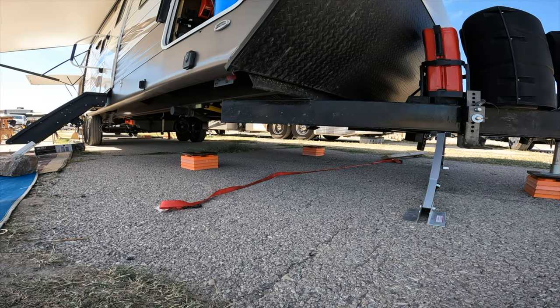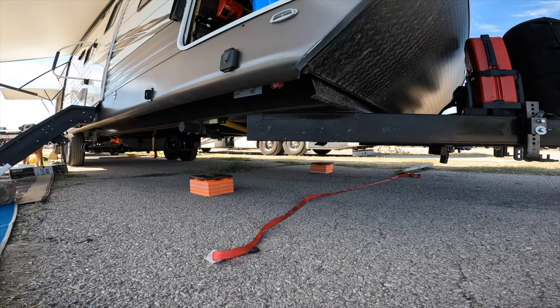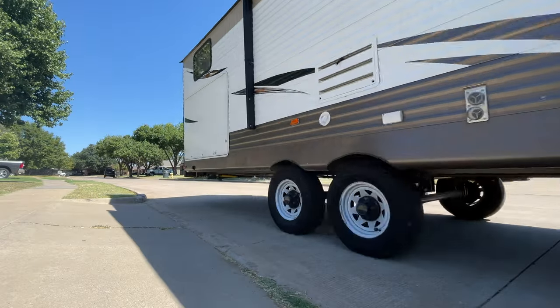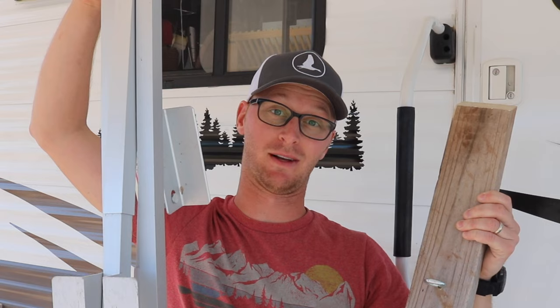Today we're going to be talking about RV stabilization — whether you should build or whether you should buy. Towable RVs suffer from wiggling and wobbling when they're sitting still. They're heavy when you're pulling them, but when you're sitting still it can't be heavy enough, because when somebody gets up in the back of the RV, people in the front feel every wobble and move. There are lots of things you can do to stabilize your RV, and today I want to test whether you should build some stabilizers or buy some.